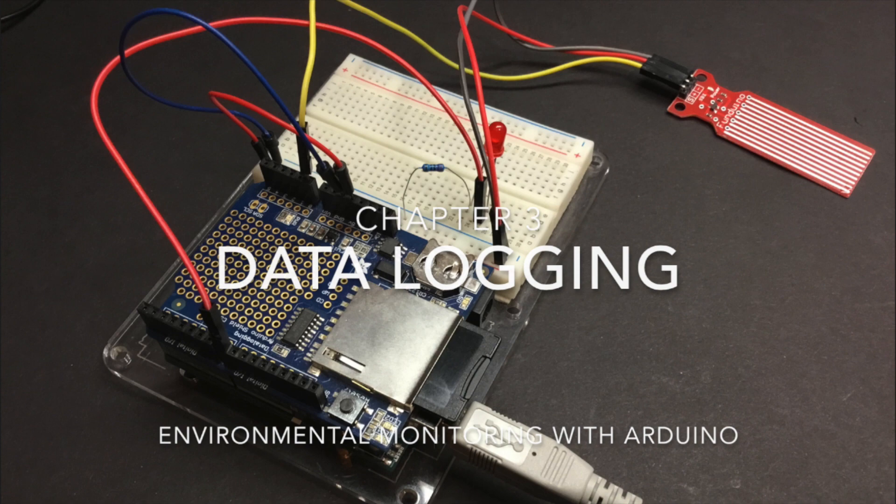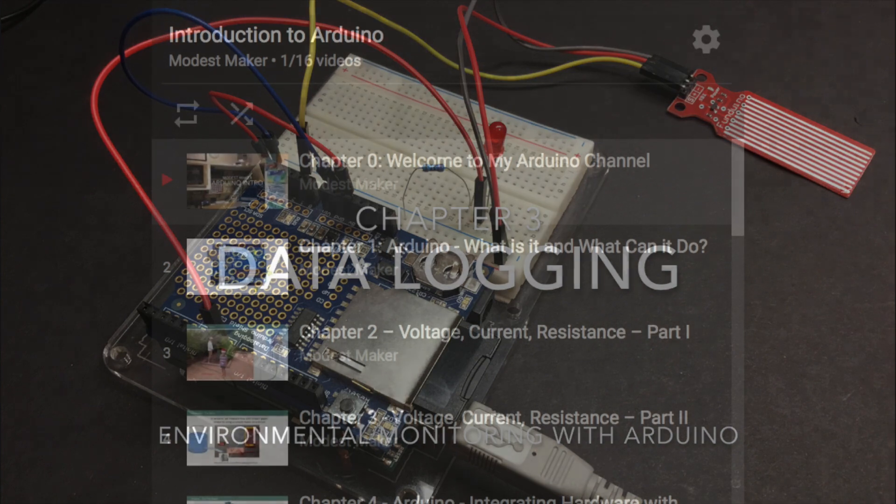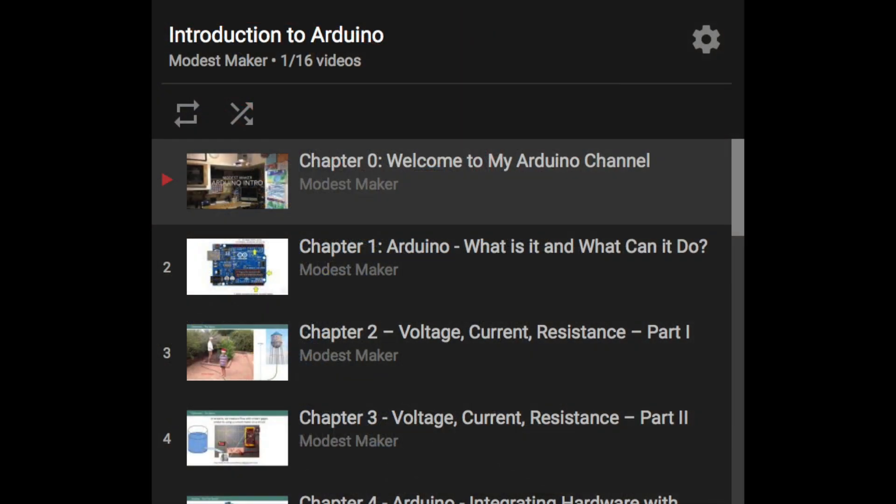If you're not familiar with using data loggers, I have a chapter in this playlist which can get you up to speed fairly quickly. If you're new to Arduino and all this isn't clear, I do have an introduction to Arduino playlist associated with this channel that can get you up to speed relatively quickly.